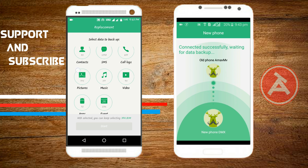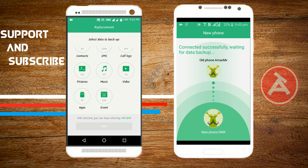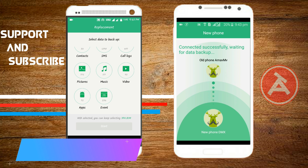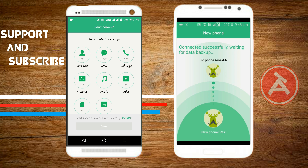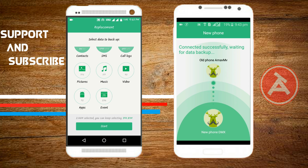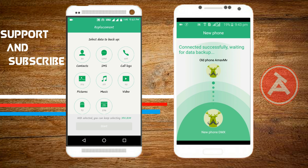Normally when you transfer data through ShareIt, you'll only transfer pictures, music, videos, and apps — you won't be able to transfer contacts, SMS, call logs, or events. The same is true when transferring through your computer. But this software, called EasyShare, allows you to also send contacts, SMS, call logs, and even saved events.